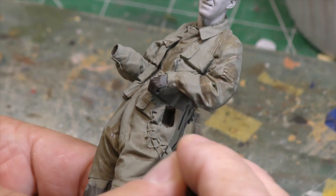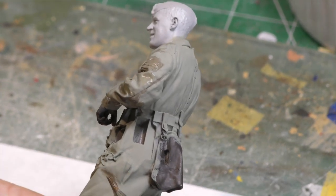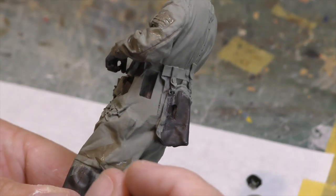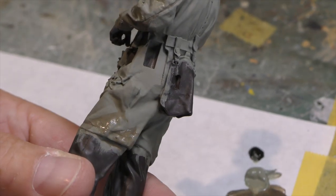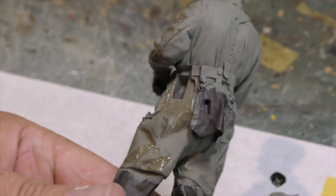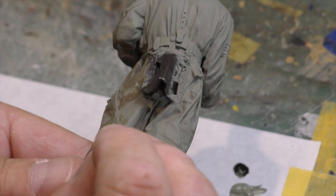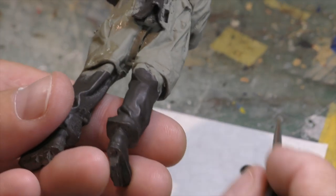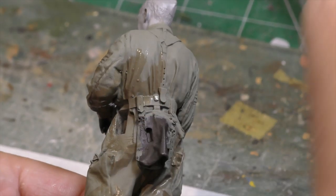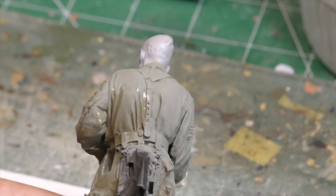Just back and forth, back and forth, kind of making a mess — that's okay. There's just a little bit of water to clean it up. A little darker colors where the shovel is going to go, so that whole area would be in shadow. Darker color there between the legs as well.